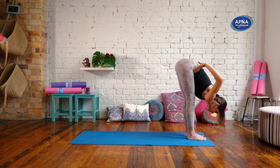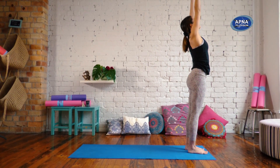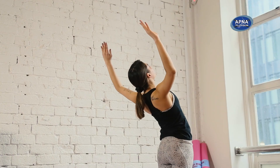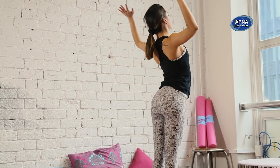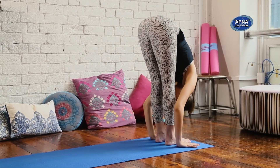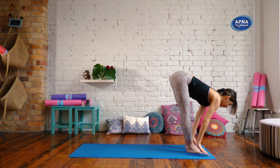Hands to your hips, slowly rise back up. Now inhale, reach your arms up. We'll find those cactus arms again — take a little back bend, reach the heart up. And exhale, forward fold. Inhale, halfway lift. Exhale, fold forward.